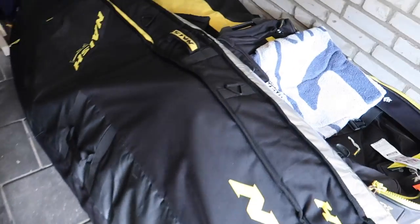All right, we are in my garage, as you can see. There is quite a lot of stuff — these are the board bags I brought. Let the organizing begin!